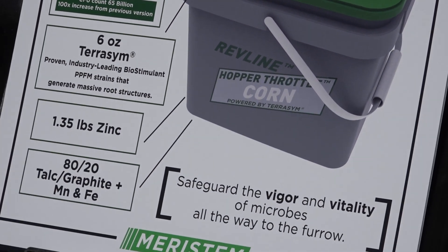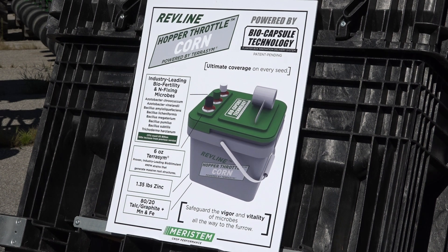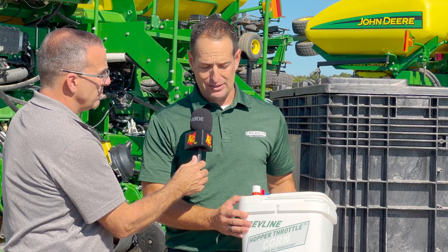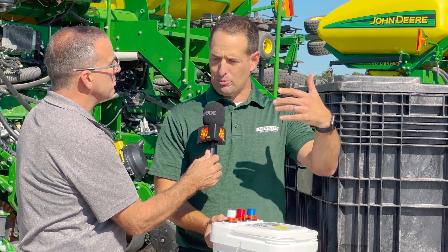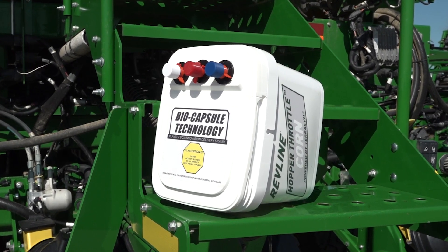It's pretty revolutionary. Next generation, definitely — especially with the biologicals, being able to store them and release them just when needed. Will this concept be able to be used down the road for even more things? With the biocapsule technology, the shelf life of the biologicals is longer. We'll have a product like this for corn and one for beans, and as the biological space evolves, we'll be able to swap out these biocapsules with new introductions, while still using the same 80-20 talc delivery system. Maristem Crop Performance's concept is to bring technology to farmers faster and easier. Most guys are already using 80-20 talc graphite — we're just delivering these benefits with their seed, without a lot of extra cost or asking them to do much different than they're already used to.